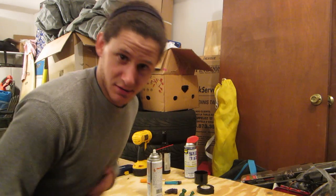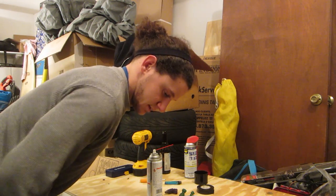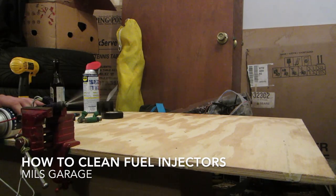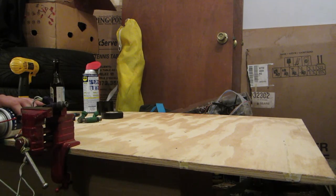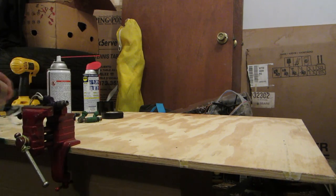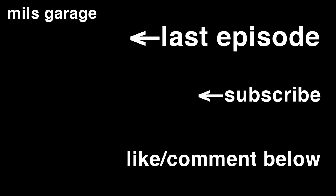So just do that to all four of them, or six or eight or however many you got, and that's it. That's how you do it. Stay tuned. Thanks for watching this episode of Mills Garage. Make sure to like and comment below, share the video, and we'll see you next time. Bye.